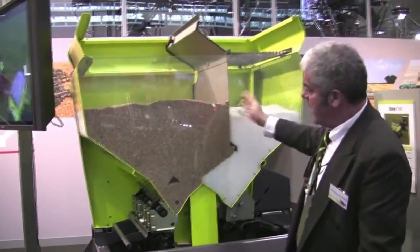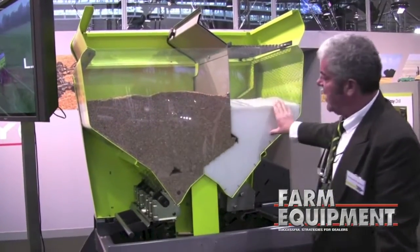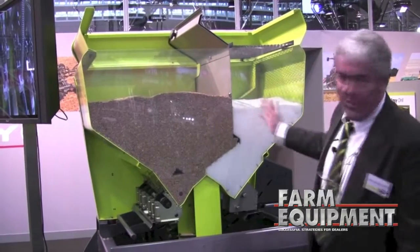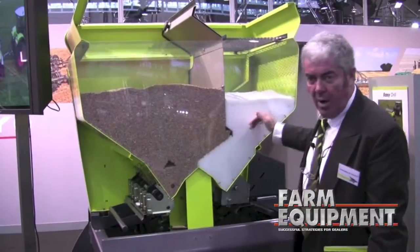As you've seen in the hopper, there is a wall which you can move to change the partition of your hopper between seed and fertilizer. It can be 60 to 40 percent, or a different type of setting where you would want to have more seed and less product.